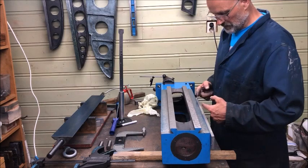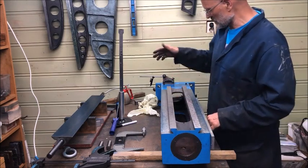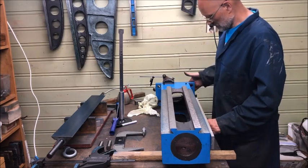So this is done, of course, in preparation to flip this around on the parallels, to measure the end here.